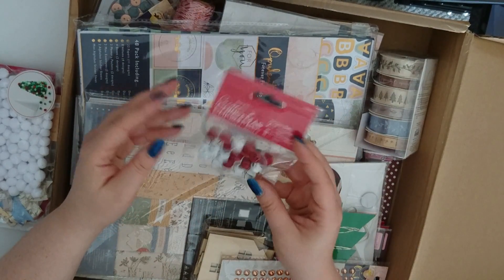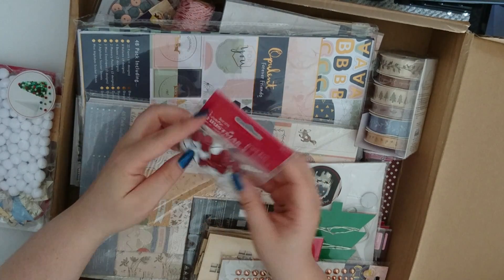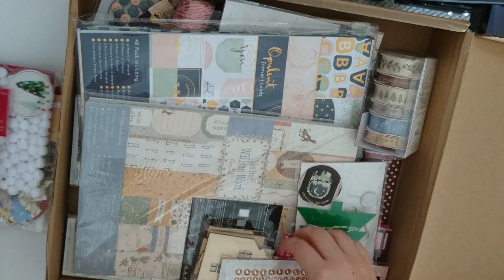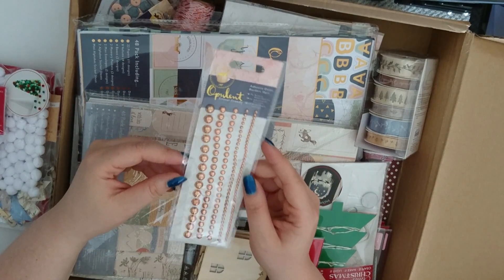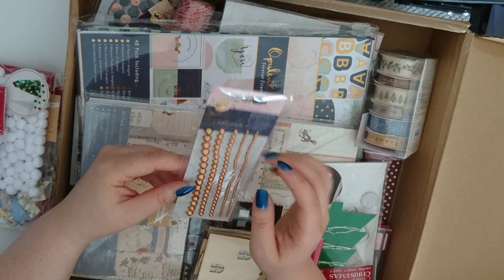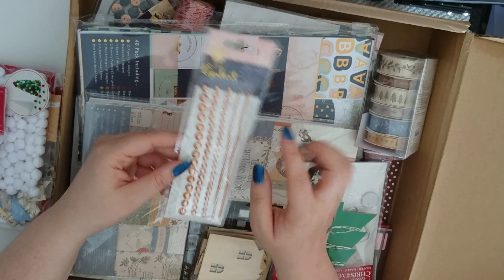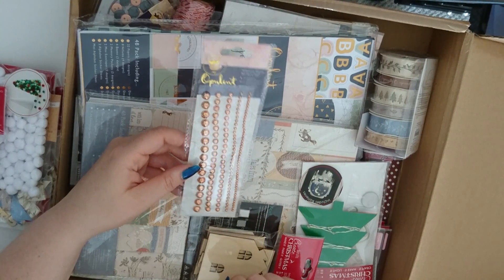Then we've got some Jingle Bells — 20 in there, and that's red and white sort of chalk finish ones. We've got some of the opulent Forever Friends range — this is Adhesive Dome Borders. So you can peel it off and use it as a border, or I have had similar ones before and chopped them off and used them as gems.